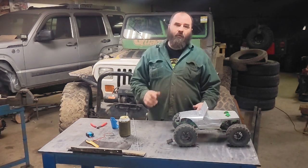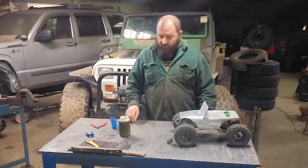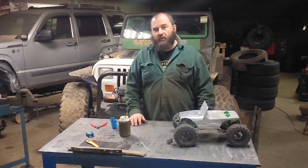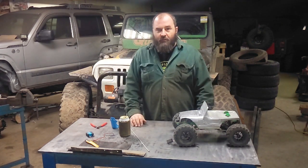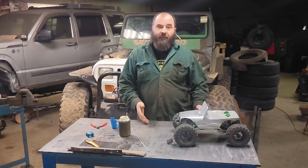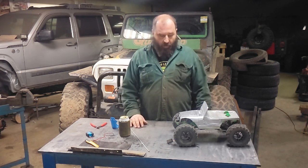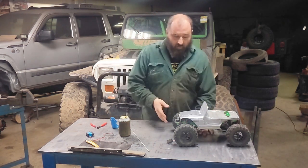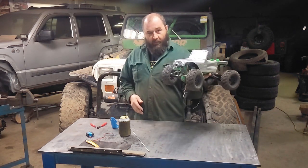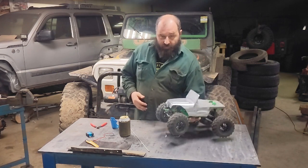So today we're going to do a video that I wasn't going to do. They say not to diversify your channel, to stick with what you do. So what is it that I do? I build cool Jeeps, I play with them in the rocks, I do things outside. So this video is exactly what I do, just on a smaller scale. We have here a one-tenth scale Jeep YJ. So that's what I do.